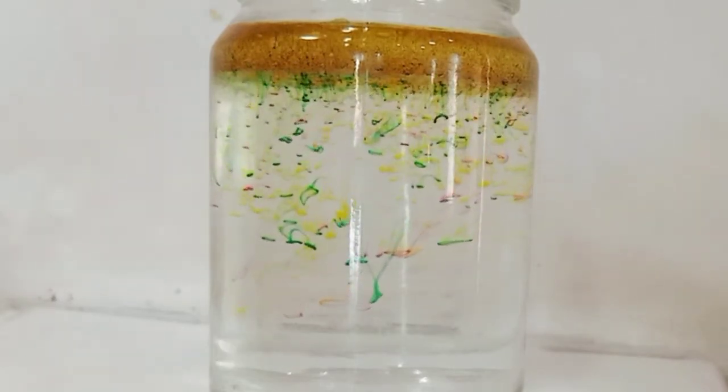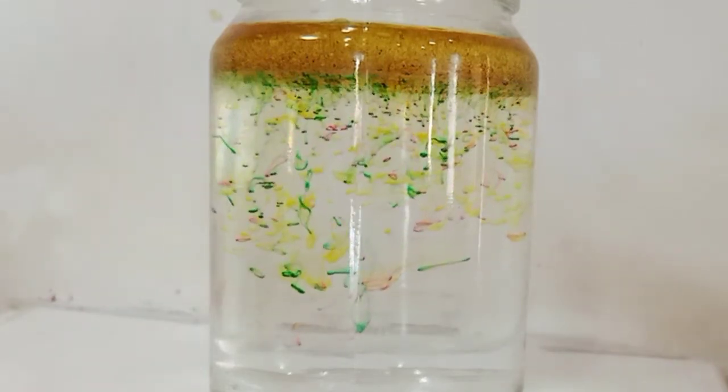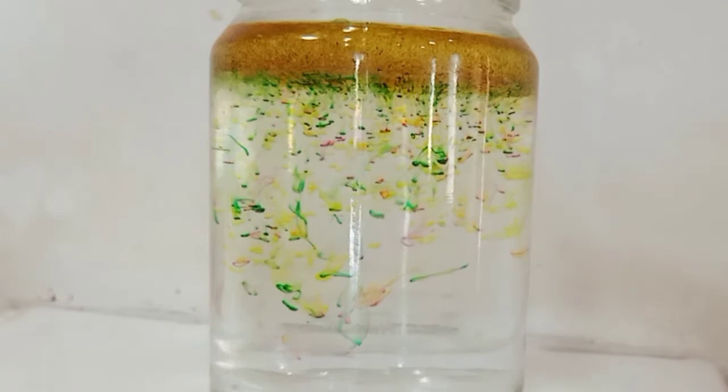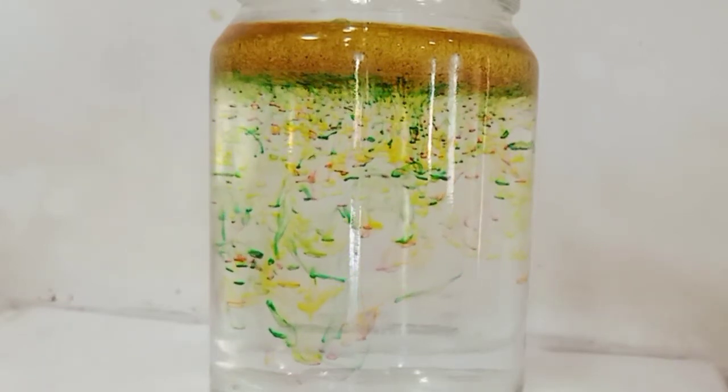Then, the color droplets started to drop down since they are denser than the oil. This makes the rainbow rain effect. Amazing, isn't it?